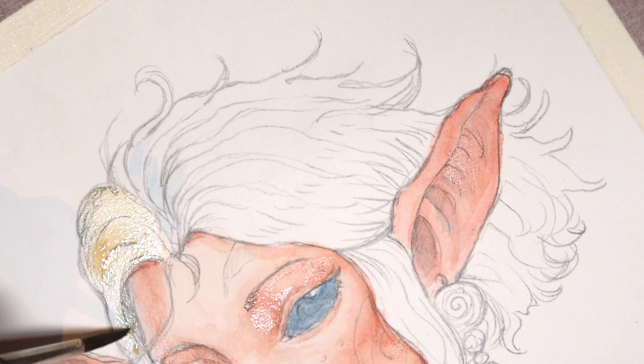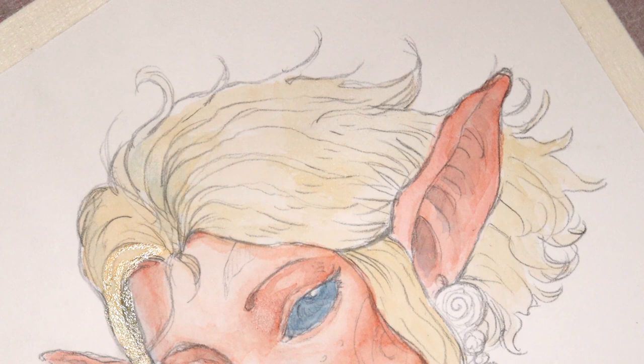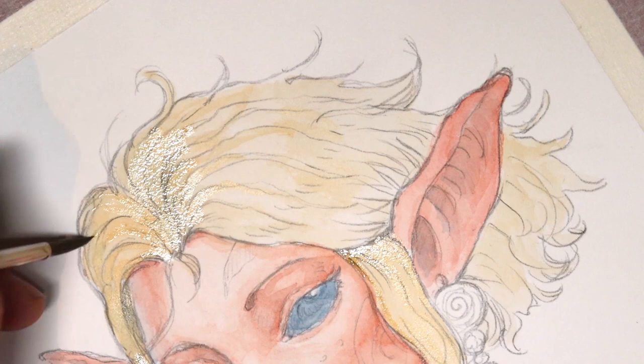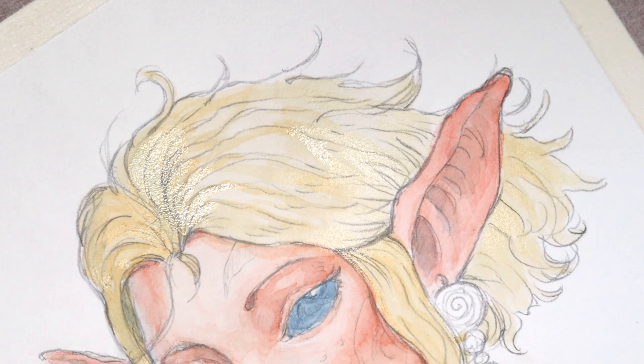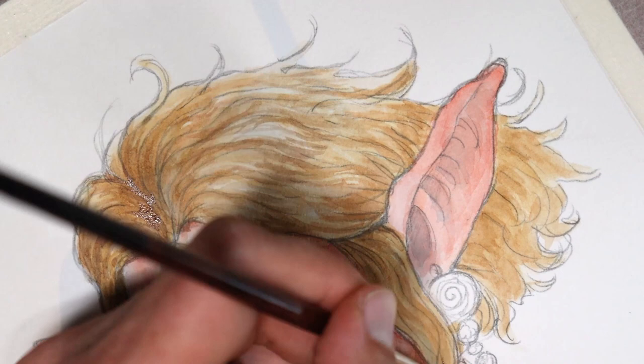It is time to move on to the hair. Blonde hair can be pretty difficult to paint. I already experienced this when I was making drawings of Peter Pan. With watercolors it is important to work from light to darker tones. Remember there is always an ugly face when working on a piece.